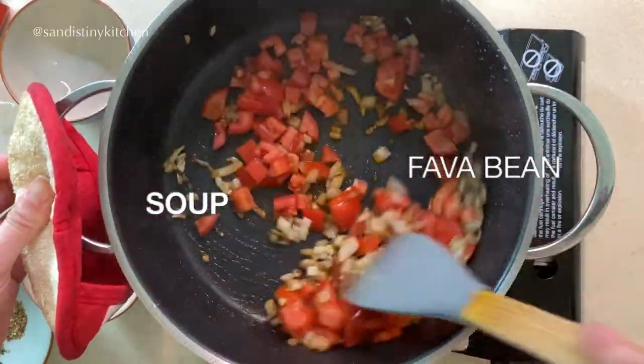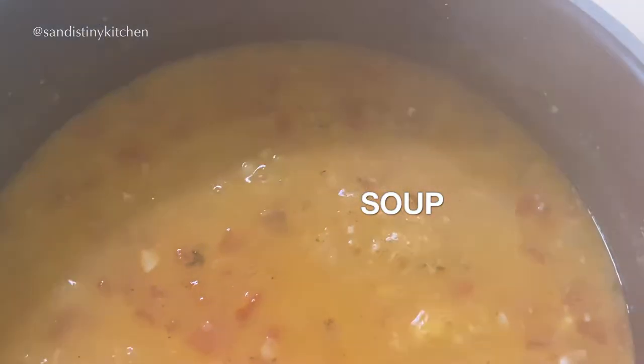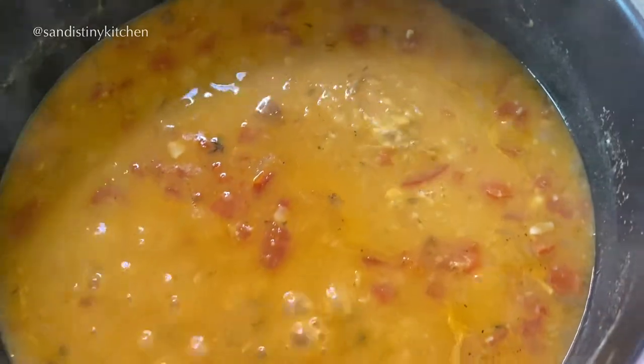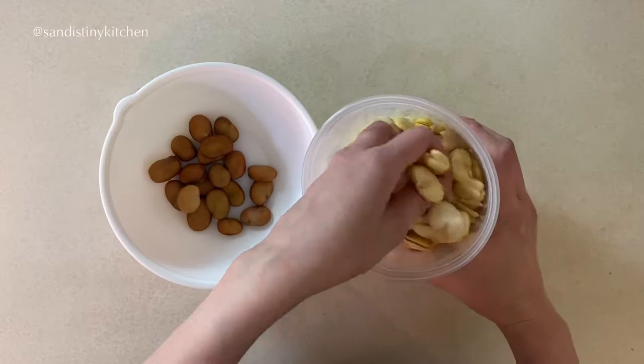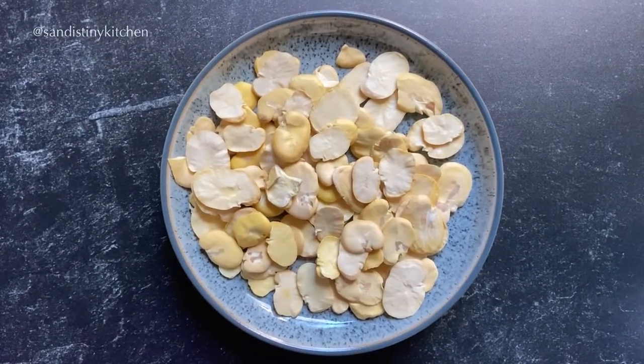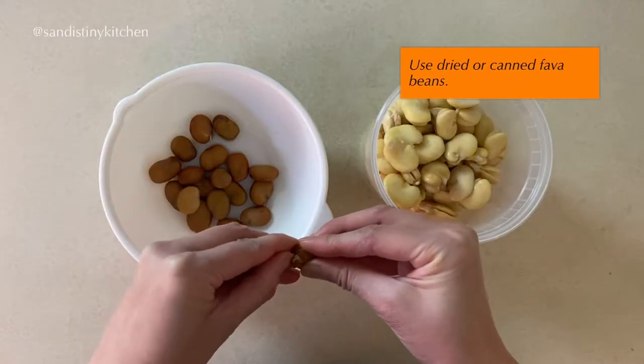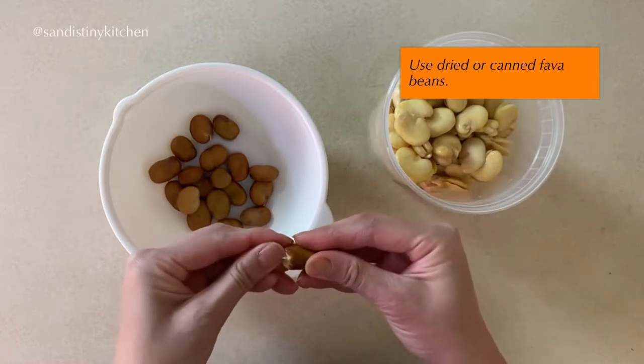Hi, welcome to my channel. Today we're making fava bean soup. There are a few ways to make this soup. You can use dry fava beans like these here, or dry beans without the shell. If you want to save some prep time, using canned fava beans is completely okay as well.